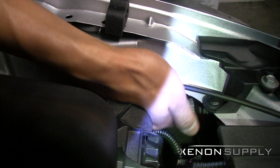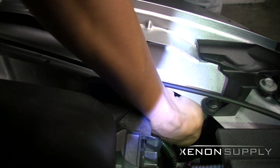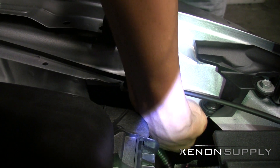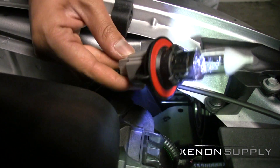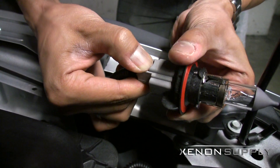To remove the H13 halogen bulb, you will twist counterclockwise and gently remove the bulb from the socket. Once removed, push down on the locking clip and pull the bulb away from the headlight connector.